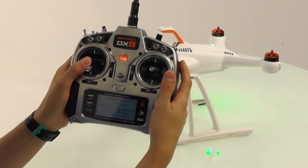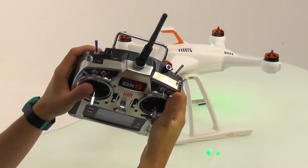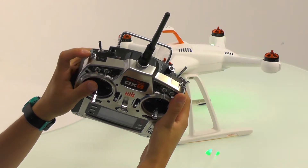It's important that you followed all the manufacturer's guidelines for setting up your radio, otherwise this procedure may not work. The first thing you need to do is flip the gear switch to the one position and cycle the flight mode switch four times.